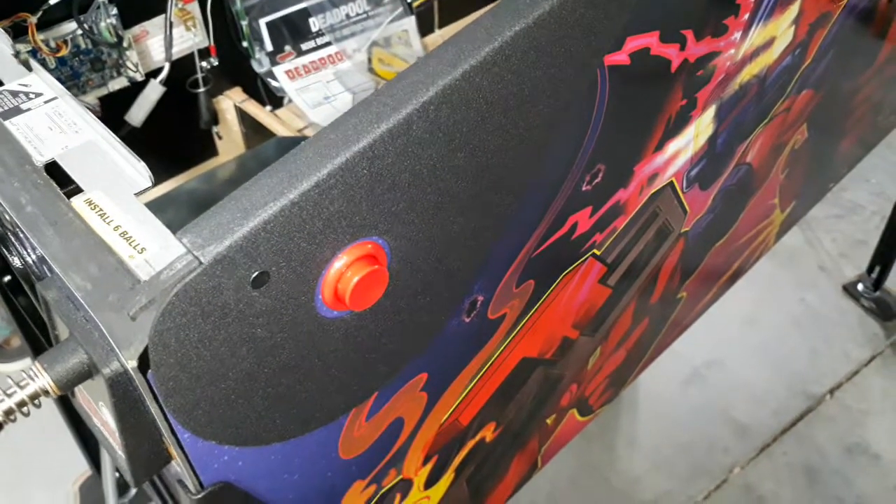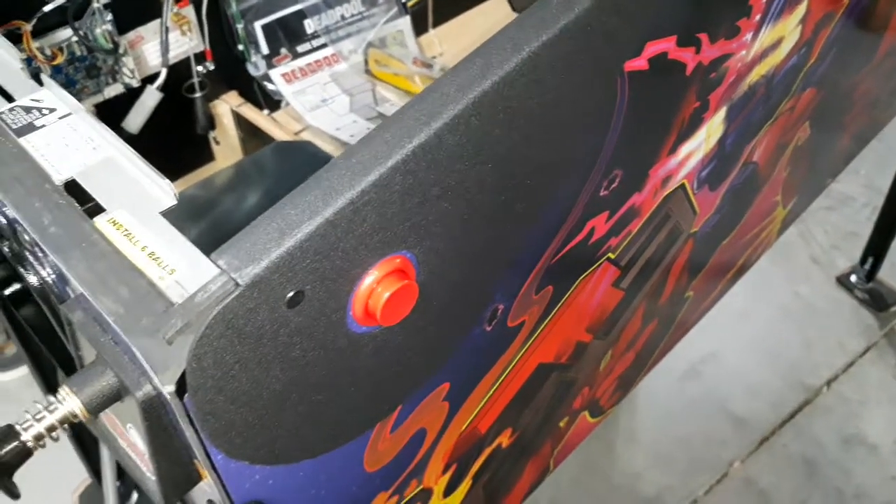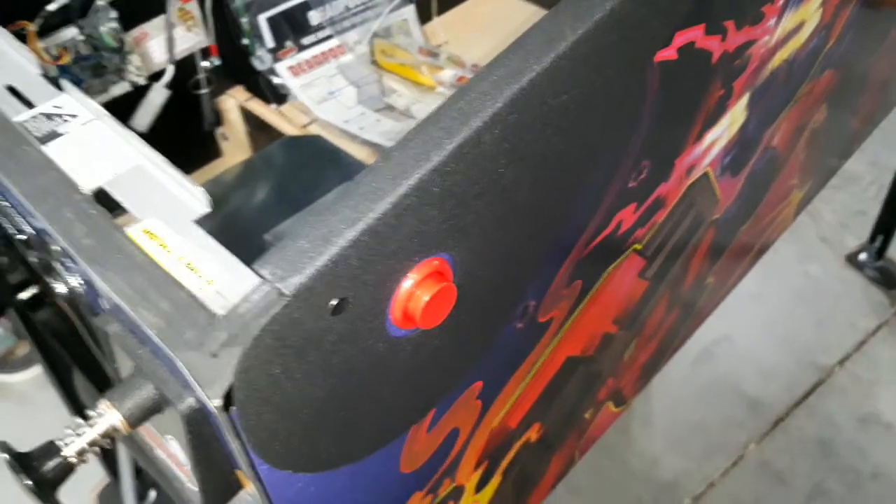Greetings and chat. This is a quick video about installing new rails on a Stern Pro Pinball Machine.